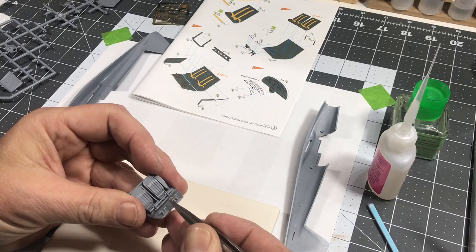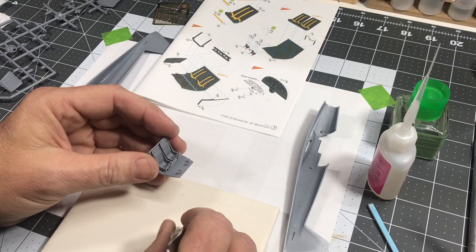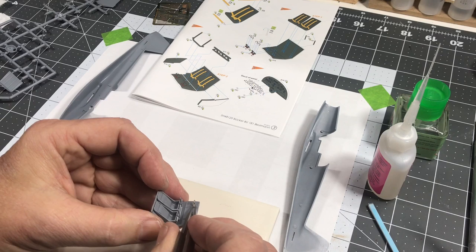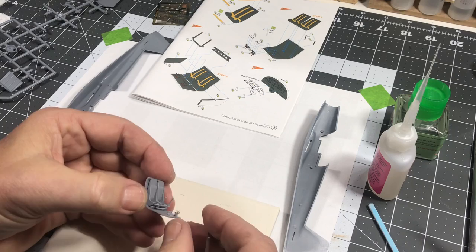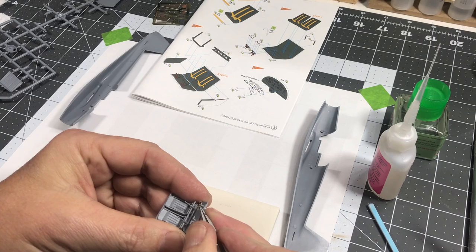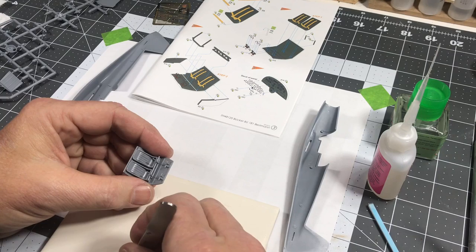It's a little bit tricky if you don't have a steady hand or if you drink too much coffee in a day, but there you go — just like that. Then just position it like so. There you go, just like that.